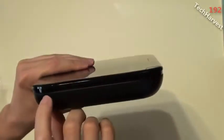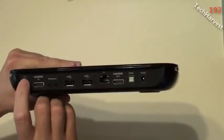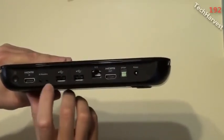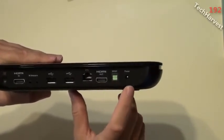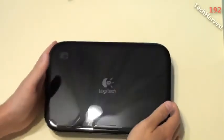The front of the device just has Logitech branding. On the left side there's a vent, mirrored on the right side. On the back of the device you have: a reset/pairing button, HDMI in port, IR blaster ports, two USB ports, an Ethernet jack, HDMI out, optical audio out, and the power adapter port. On the bottom there are four rubber feet and a Logitech FCC sticker.